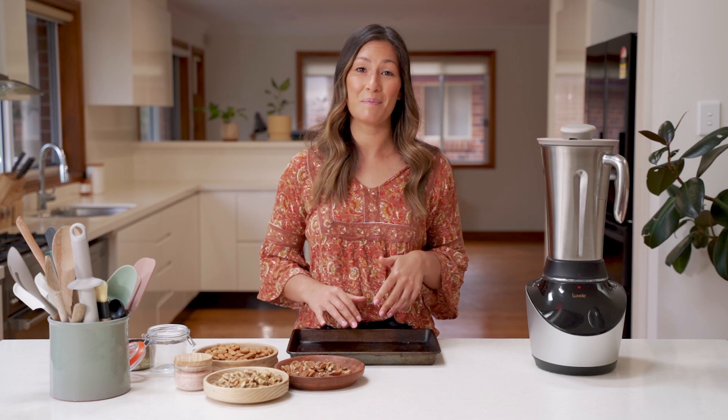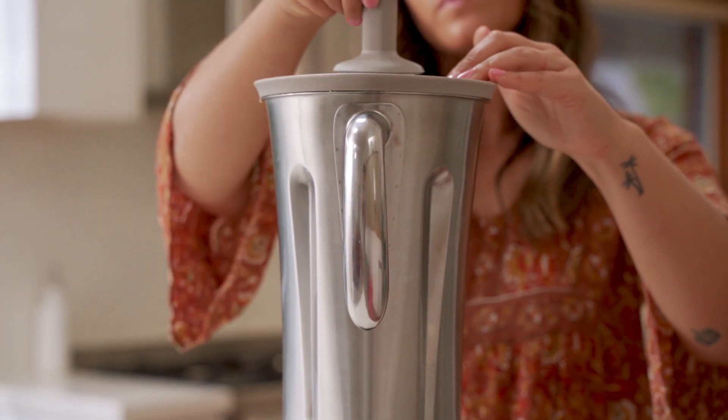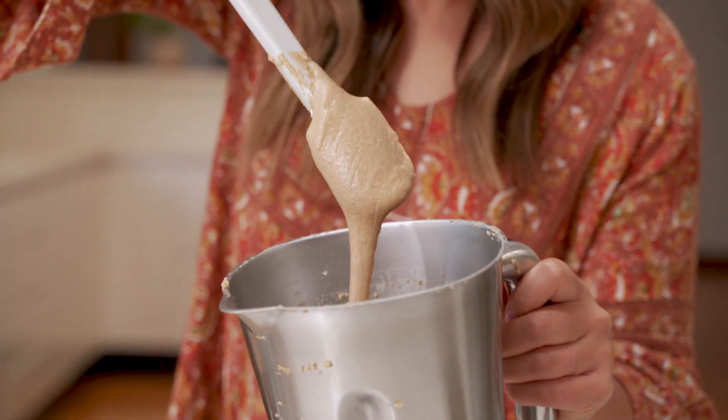Hey guys, welcome back. I'm going to show you today how to use your Vibe blender to make yourself a homemade nut butter. Having a high-speed blender with a stainless steel jug that can handle both hot and cold is perfect for making nut butters. The Vibe blender has a dedicated nut mode designed specifically for making recipes just like this one.